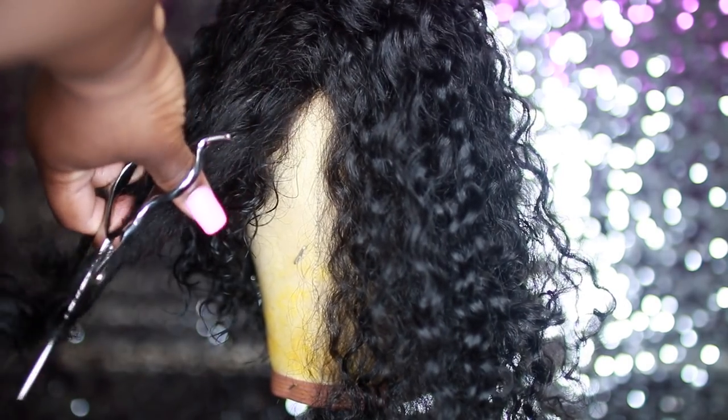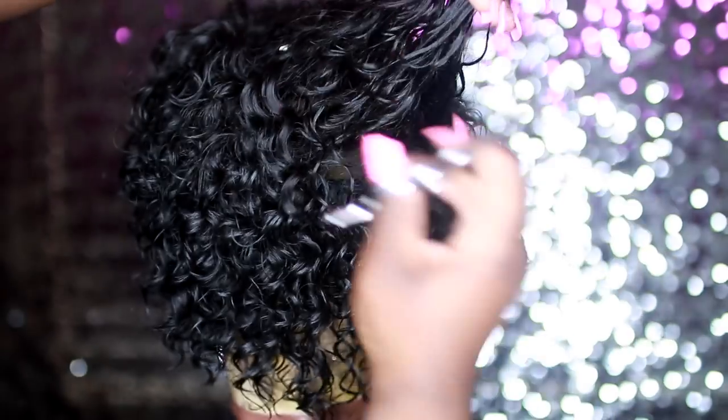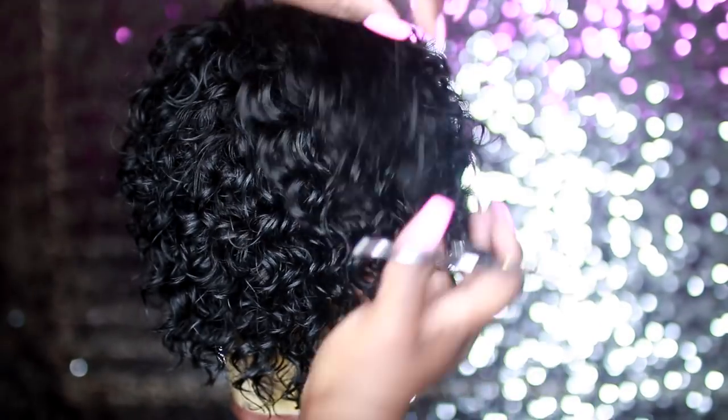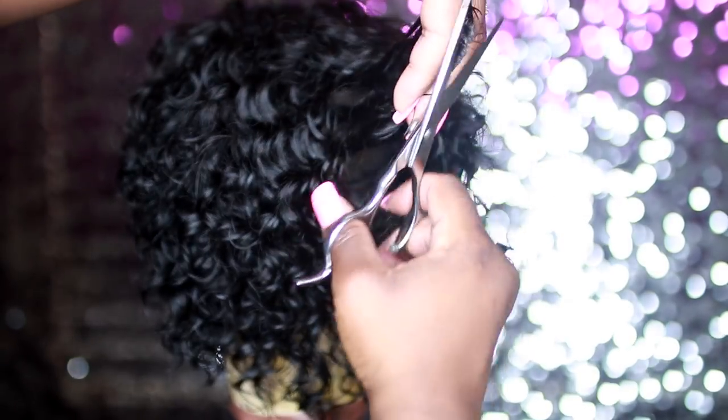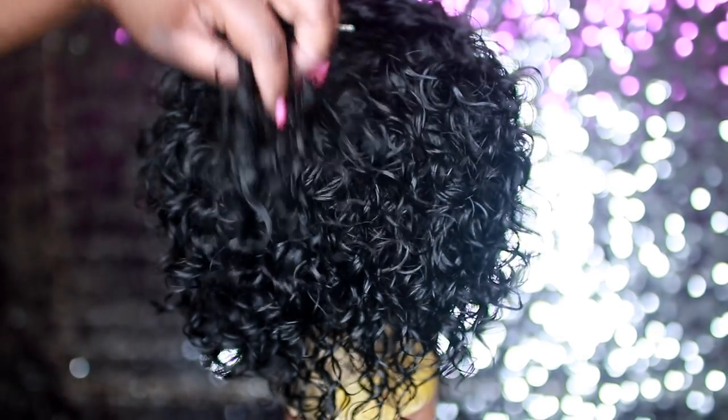I wanted a heavy type of side bang on this cut. I promise you guys this is like my dream haircut — I've always wanted to cut my hair like this and see what it would look like, so I'm so happy I can do that with a wig. Now you just want to go through and clean up your cuts, checking to make sure there are no loose ends.